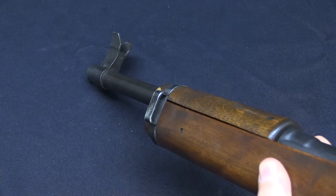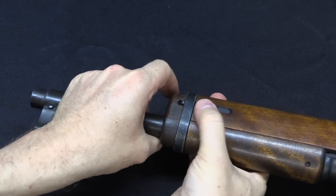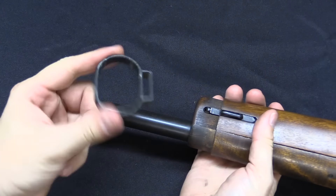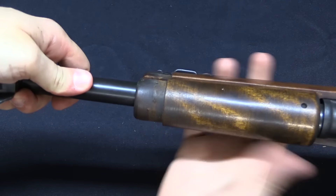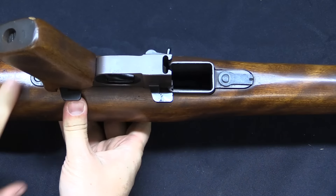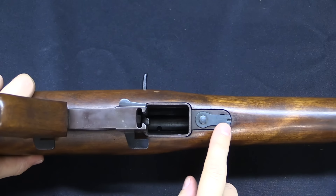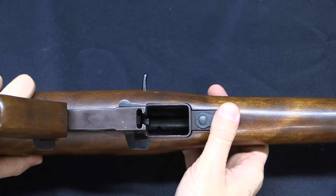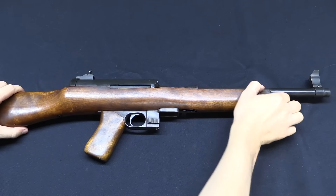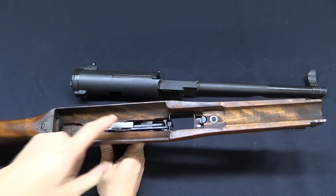For disassembly we're actually going to start by taking off the barrel band, which is held on by a spring clip — pull that off. Then the upper handguard slides right off. And then we have a very cool disassembly method: there's a latch that covers the front trigger guard screw. Just rotate it 90 degrees and the whole barrelled action pivots out of the stock, leaving the stock and fire control group separate.